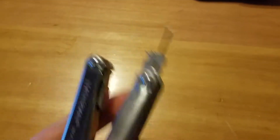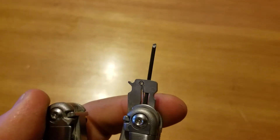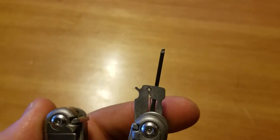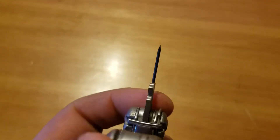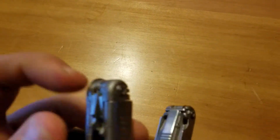I also — I don't know if it'll focus in right there — but the tip of the flat side of my precision screwdriver is a little bit chewed up. That's why I had it out, so I can show you.